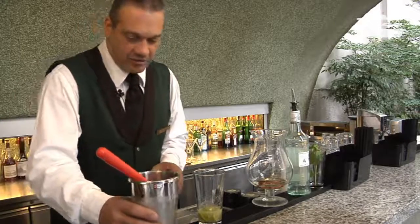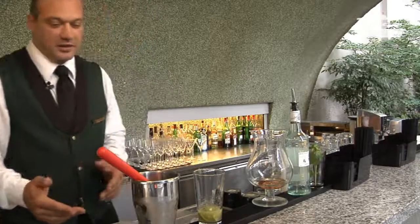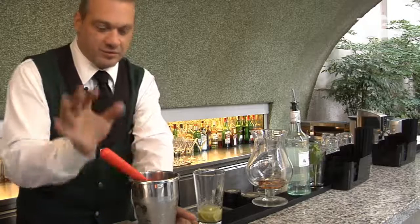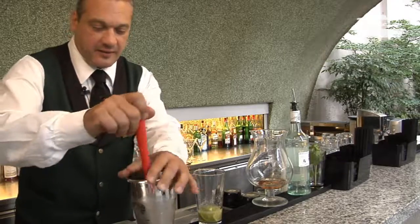Another very important ingredient is ice. Usually for cocktails we use ice cubes, but for this cocktail we have to break them, not chop them. It is a pestle and a big mixing glass.